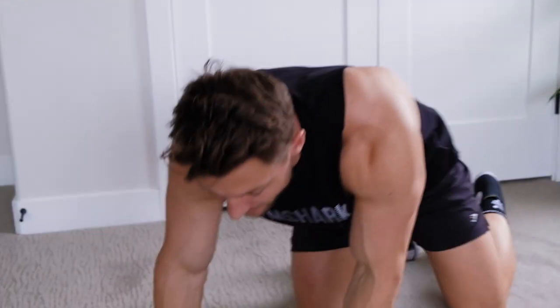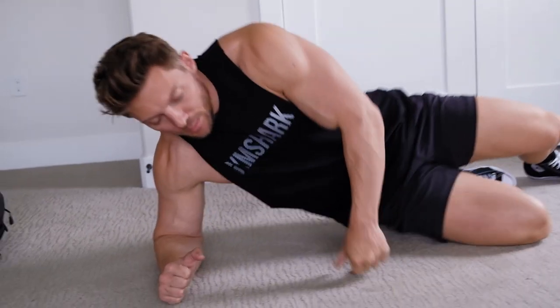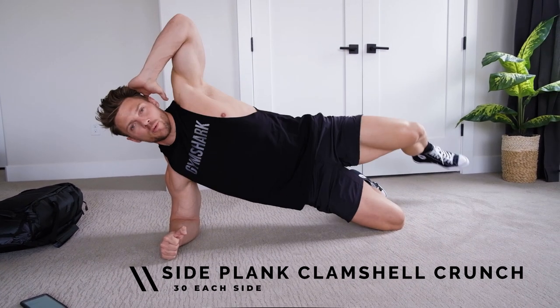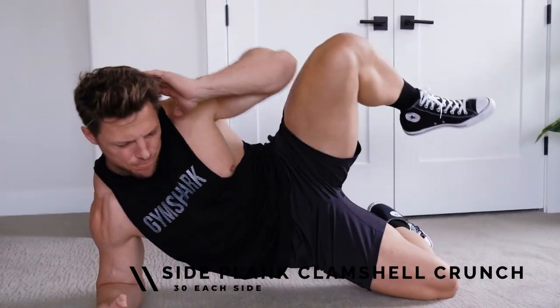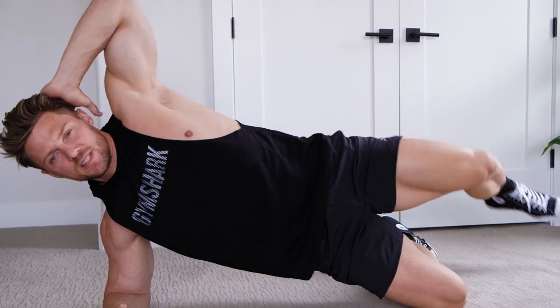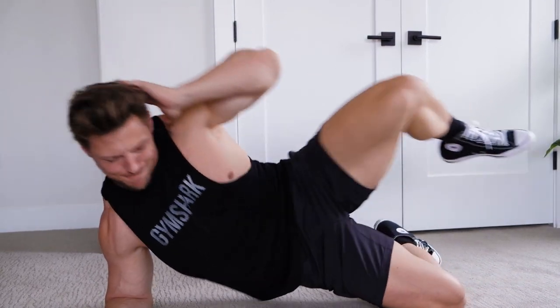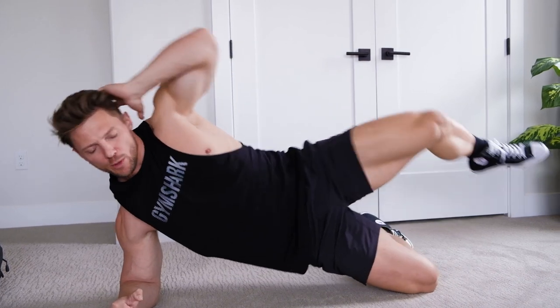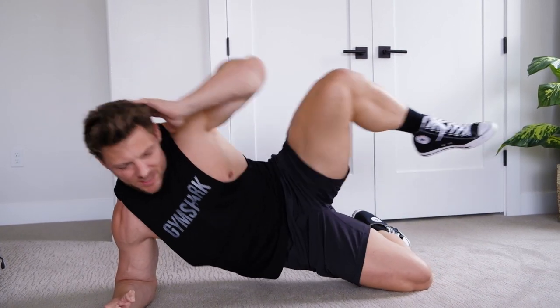20 seconds break and we'll be back. Next up we have a side plank clamshell crunch. Hips are gonna be off the ground. We got 30 seconds on this side, really squeezing that elbow to knee. 30 seconds here and then we're gonna rotate and do 30 seconds on the other leg.